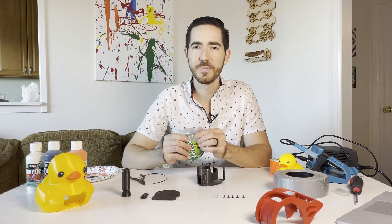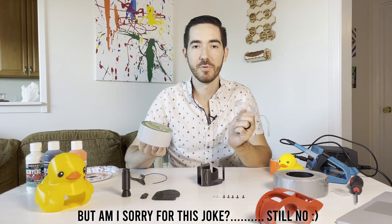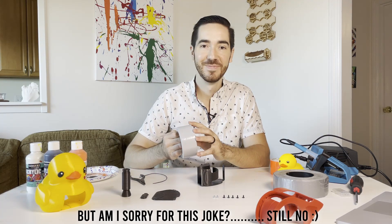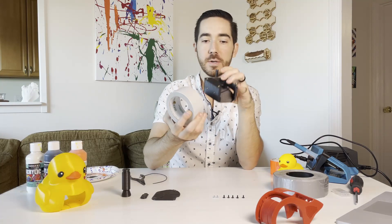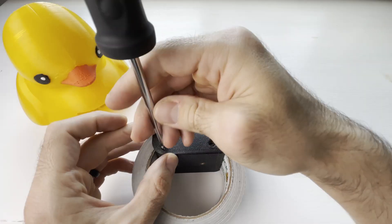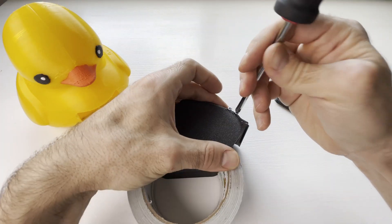Now why does a duck get a red card in a football game? For foul play. So we can just flex this up just to prove that it works — tape dispenser.